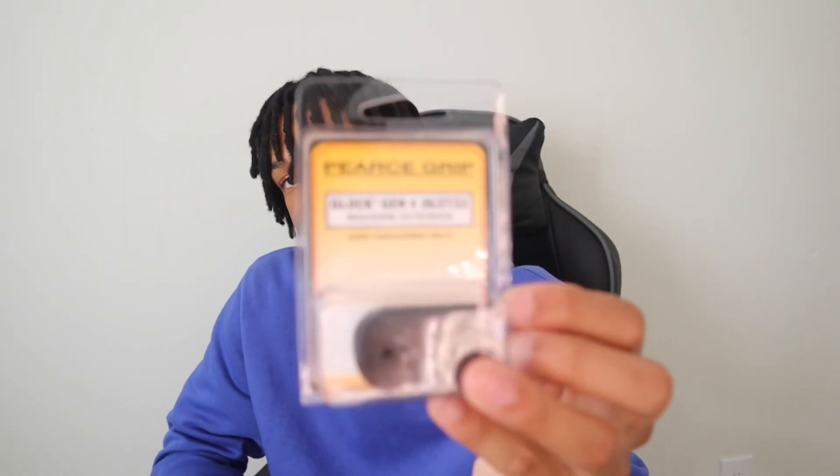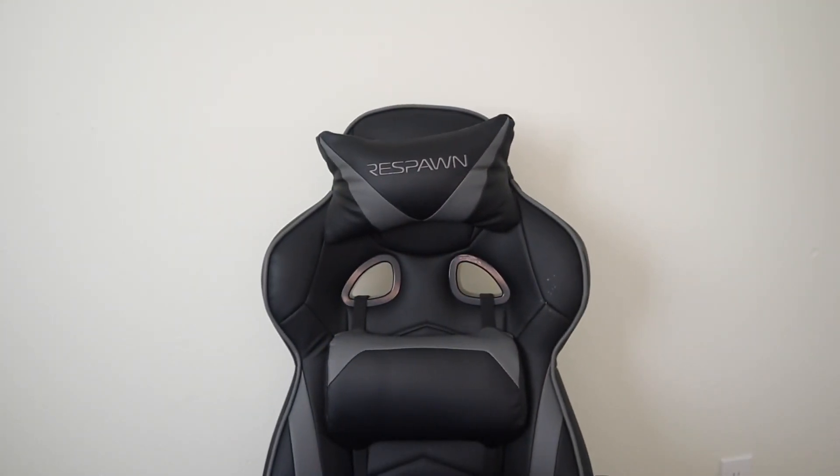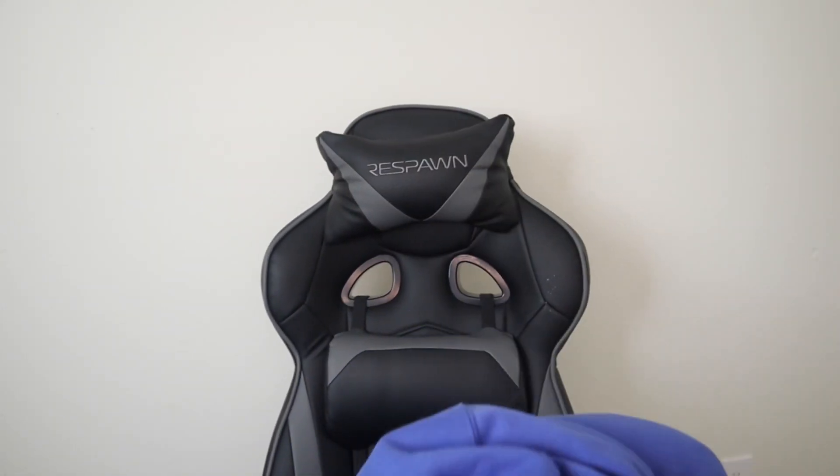Alright y'all, first we're gonna put on the pinky extension, just so I can get a full grip on my gun. This is what it looks like. You got these two little pieces right here. I watched a few videos on it so hopefully this goes smooth, but some of the videos I've seen, people have been struggling with getting the mag to come out from the bottom. I know one dude used pliers and I ain't got no pliers, so we about to make this happen.